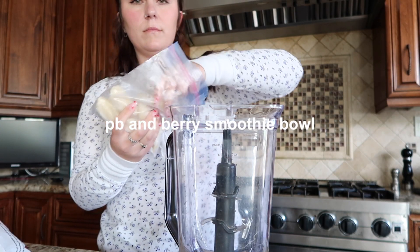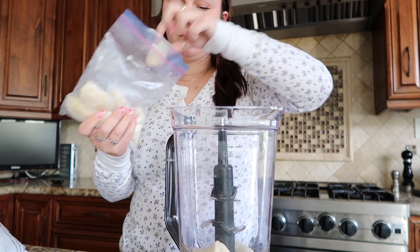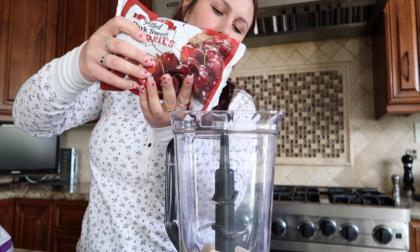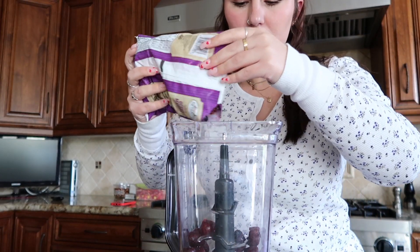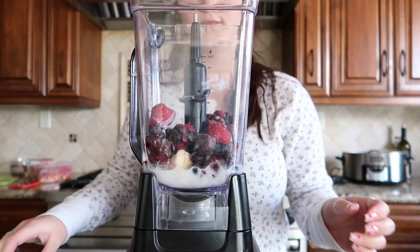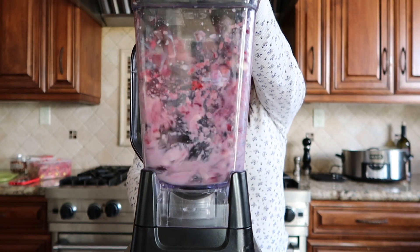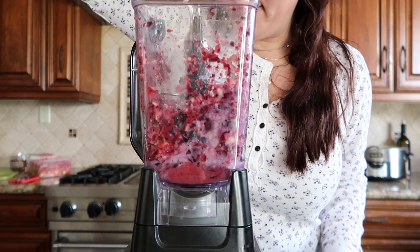The next breakfast is a peanut butter and berry smoothie bowl. I added a full frozen banana — they were cut in thirds so I just did three pieces — some frozen cherries, frozen mixed berries, and oat milk, though any liquid will work. I like my smoothies really thick so it took a while to blend, but if you just keep pushing down the frozen stuff it'll eventually blend.